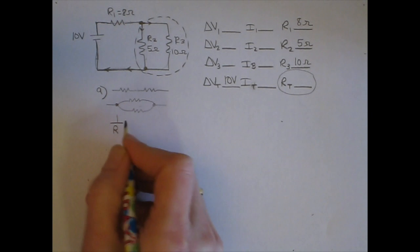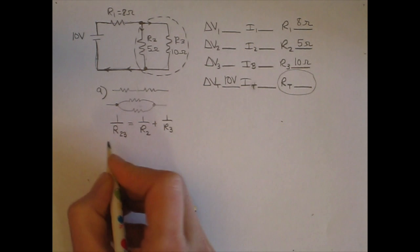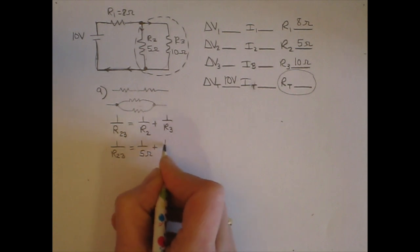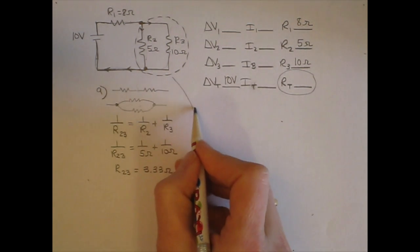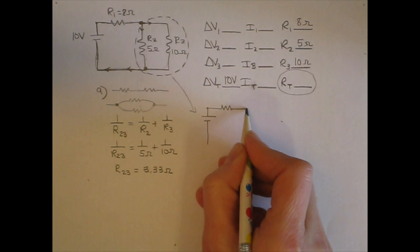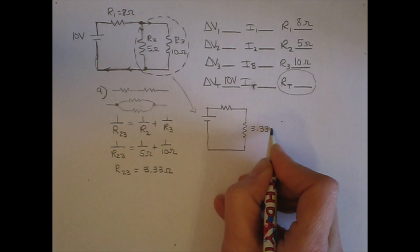We're going to find the equivalent resistance of just those two resistors in parallel, since we know how to do that. Using our equation for resistors in parallel, the equivalent resistance of R2 and R3 is one over R2 plus one over R3, which gives one over 5 ohms plus one over 10 ohms. Solving that, we find R23 is equal to 3.33 ohms.